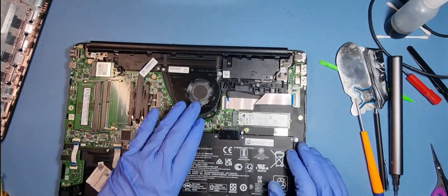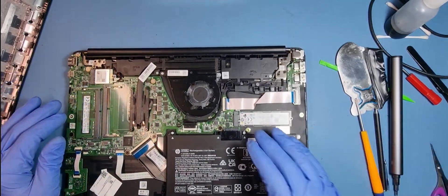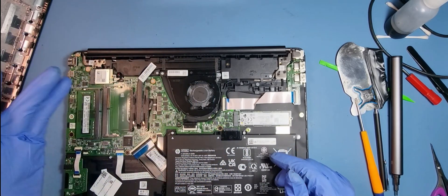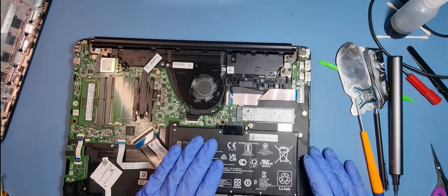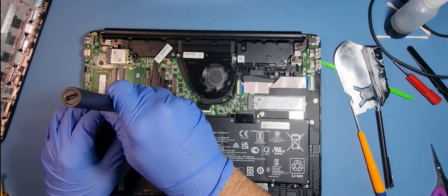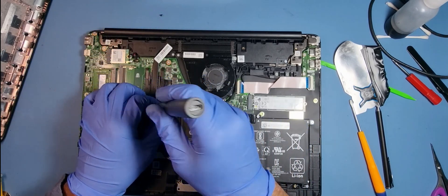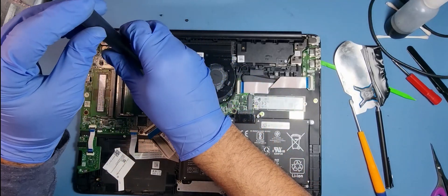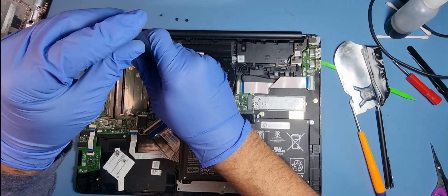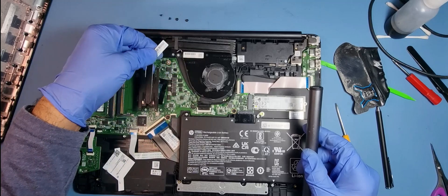I've got two machines from the same person and both are pretty battered. They did say this one heats up, so I'm going to inspect the thermal paste on the heatsink to see if it needs to be renewed. In fact, while I'm taking it off I may as well renew it — that's pretty straightforward.